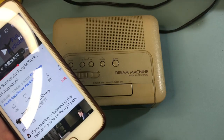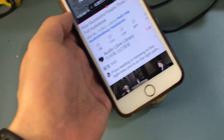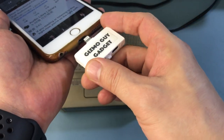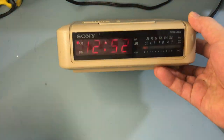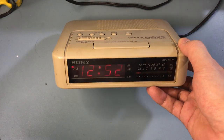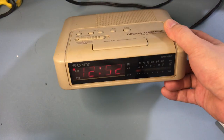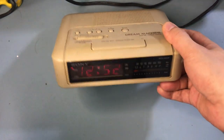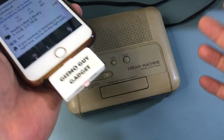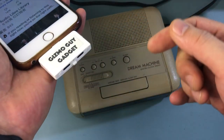You do not need Bluetooth, you do not need any wire - you'll be completely wireless and it will be super simple, easier than working a cassette player. All you have to do is get my device, the Gizmo Guy Gadget. This will work for all iPhones, iPhone 6 all the way to iPhone 13.